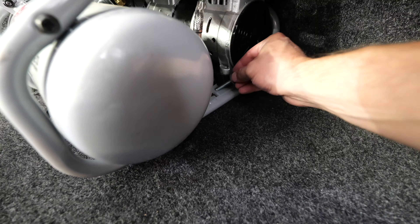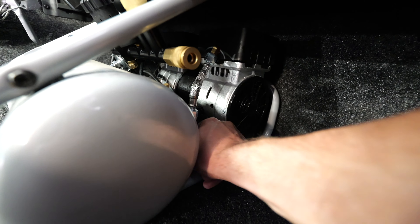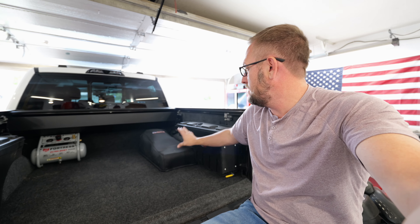I've actually got these things nutserted into the bed of the truck, which makes this somewhat semi-permanent but obviously removable. So now I've got the compressor, the off-road jack, and my swing cases with all of my tools.